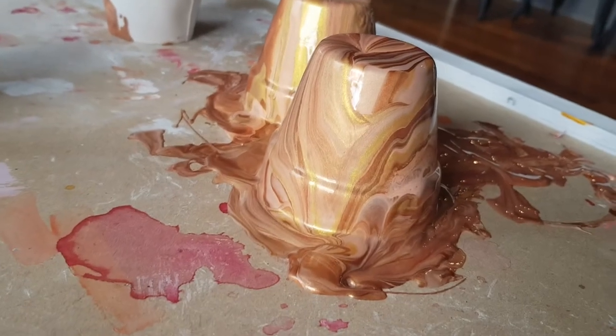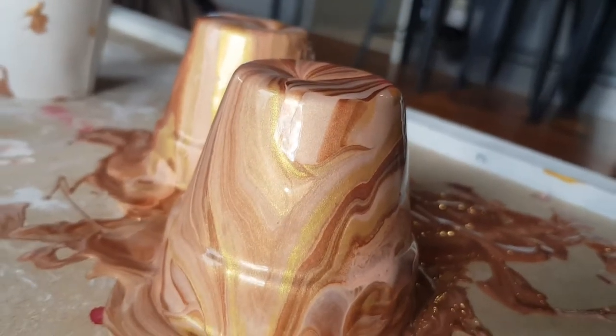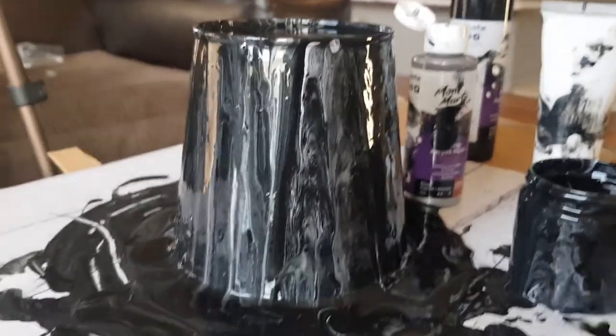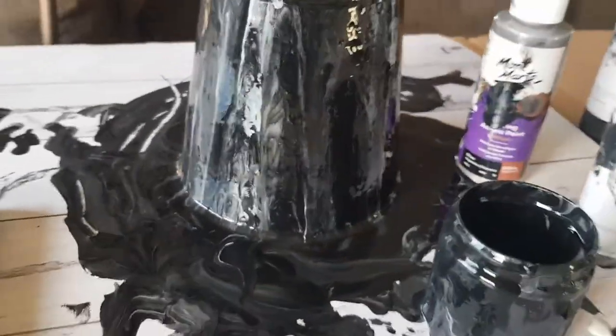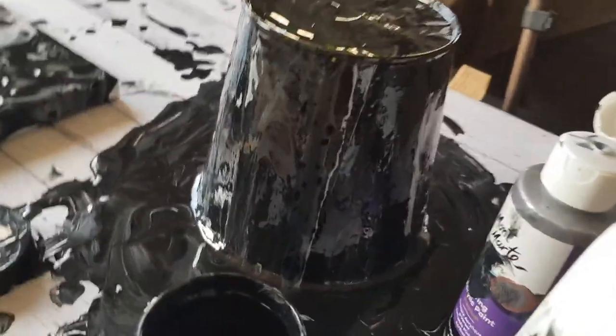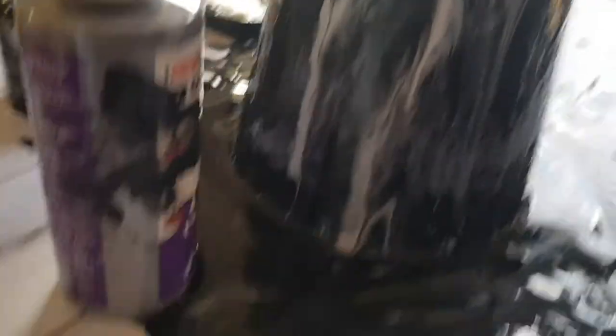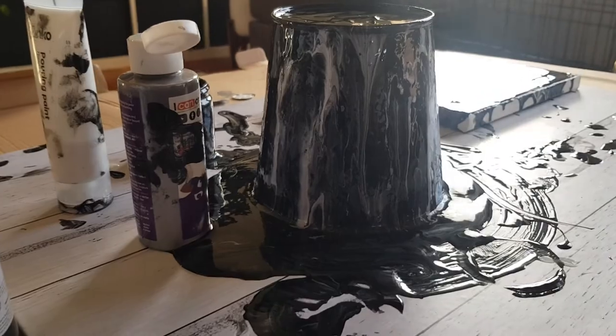Watching me pour paint, you don't get a feel for how pretty it's turning out, so here are some clips of what the paint actually looks like once we've poured it onto the plant pot. It is so vibrant and so pretty — you can kind of see the way that the colors all meld together, and I think the monochrome one just looks so damn chic and, more importantly, so expensive.